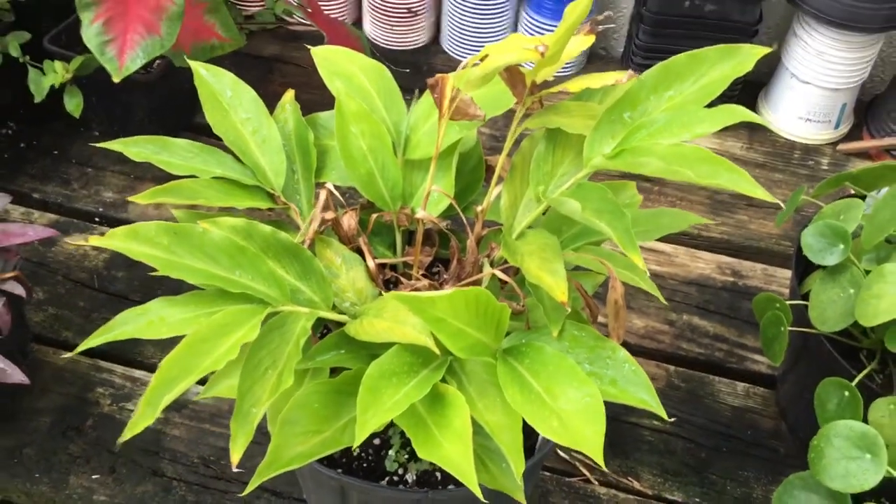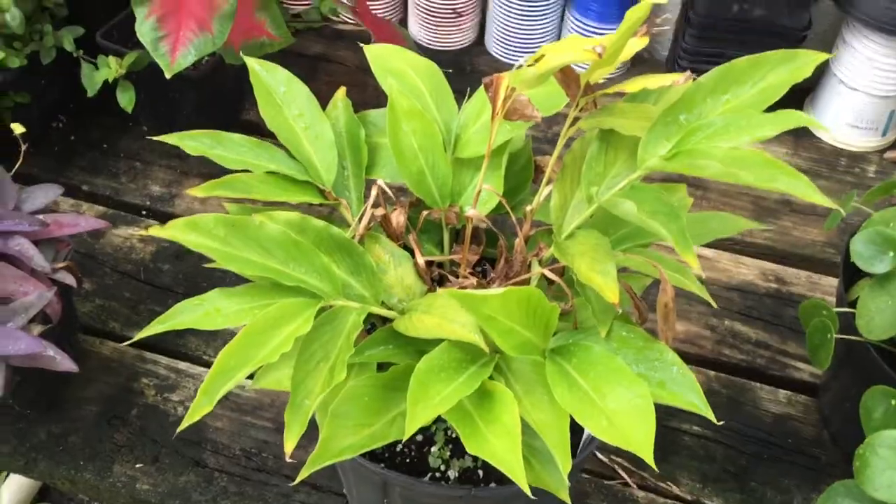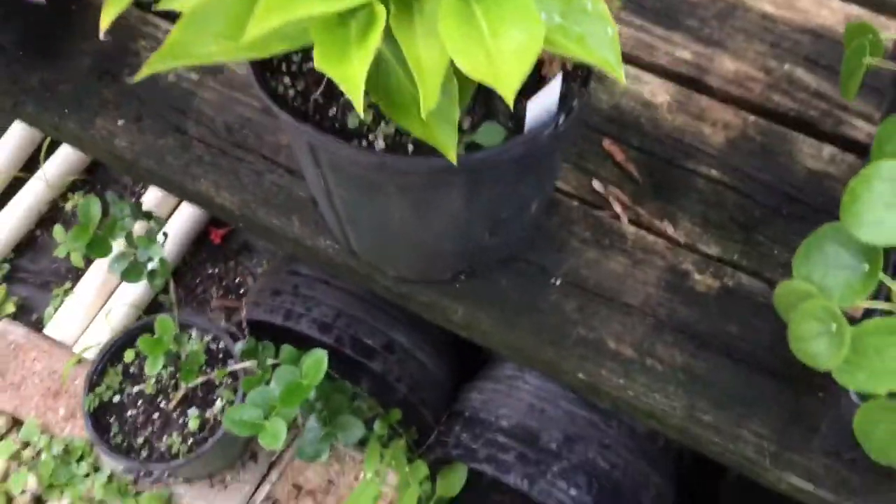Hi, this is Marty Doherty from the Doherty Garden. A branch just fallen over there — didn't notice that. Maybe the strong winds we had. Anyway, let's get back to my ginger plant.